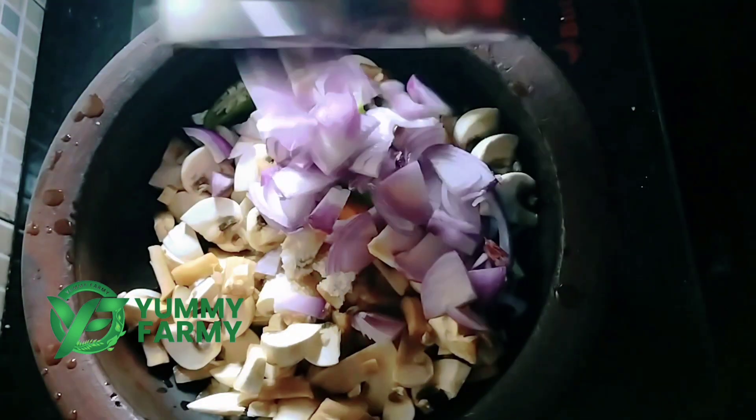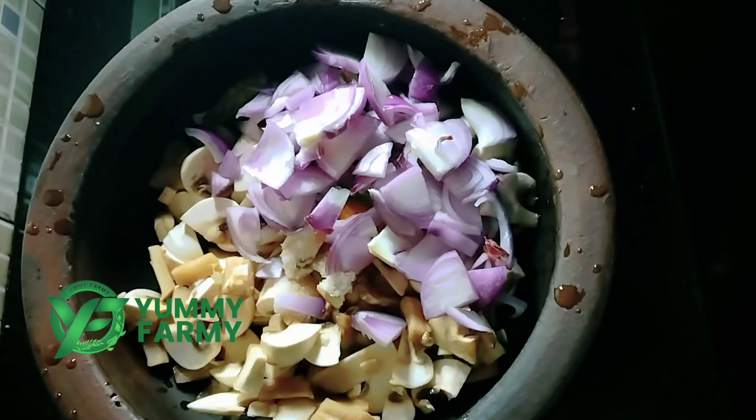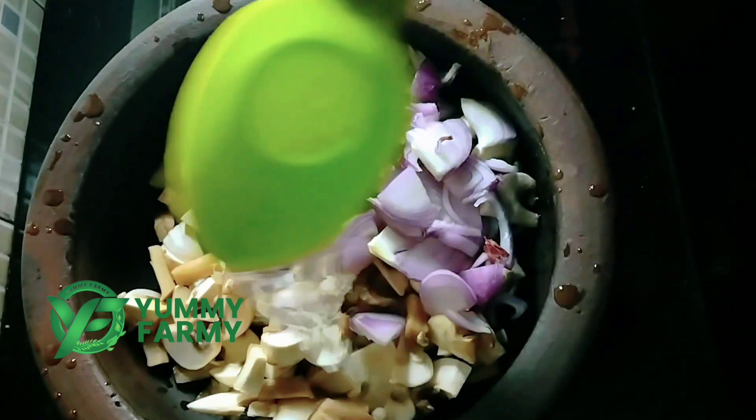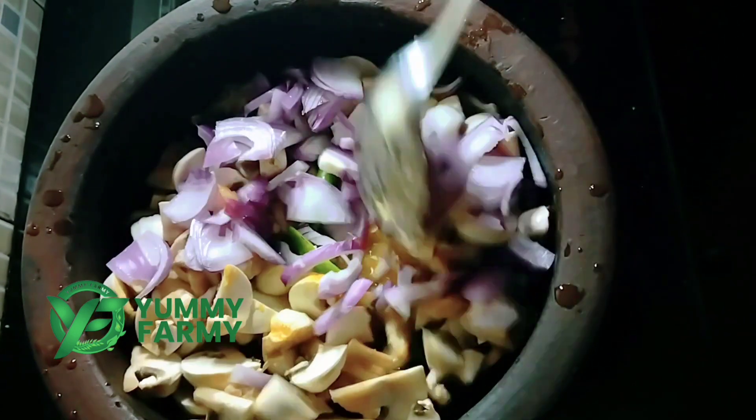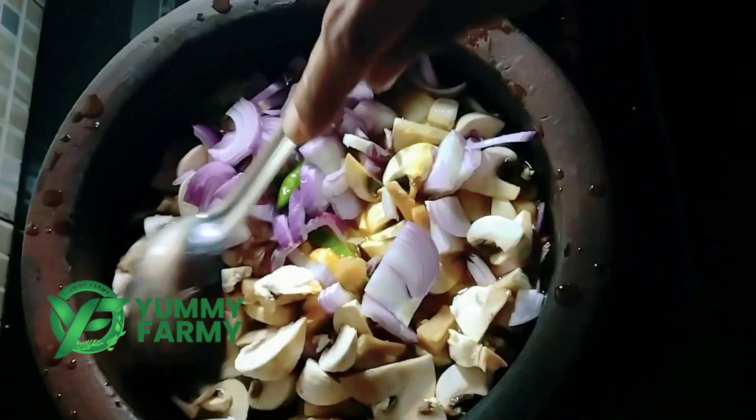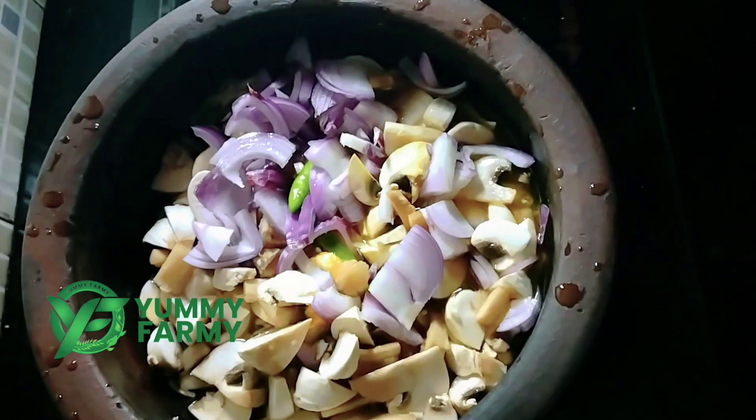Put in half a cup and fill it in. We will put it in half a cup. Then put it in the pot and cook on a medium flame.